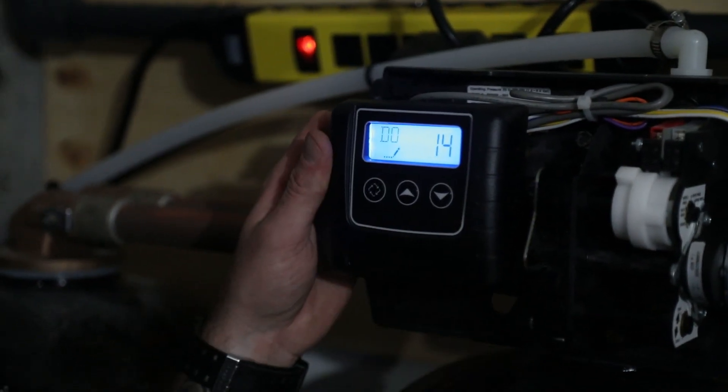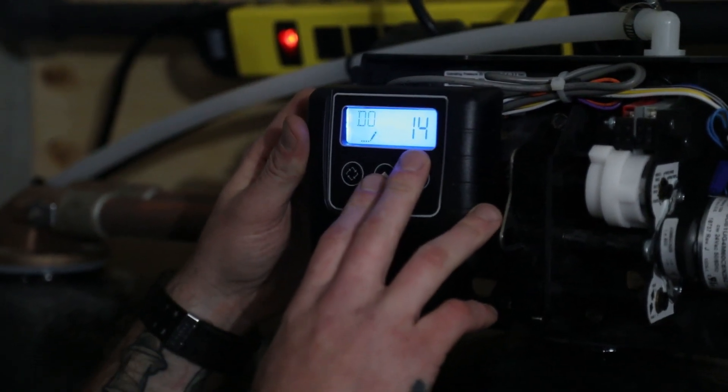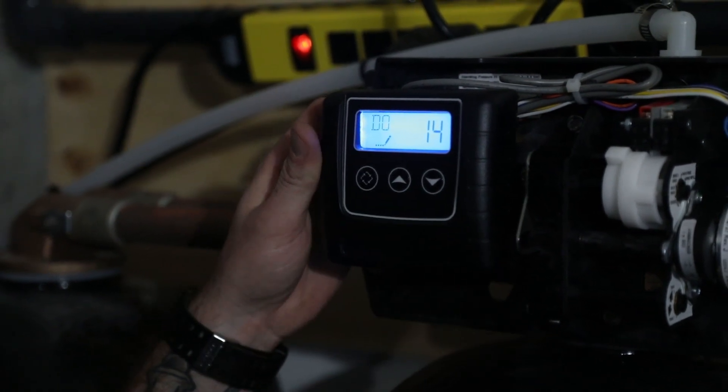DO stands for day override. On this one we've got it set for 14 days — every two weeks. This simply means the unit will regenerate as needed based on usage or every two weeks, whichever comes first.